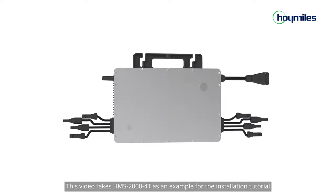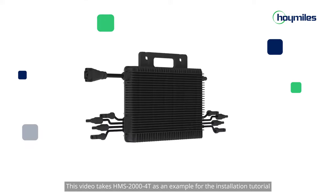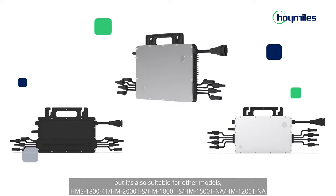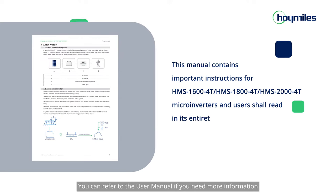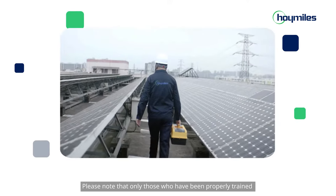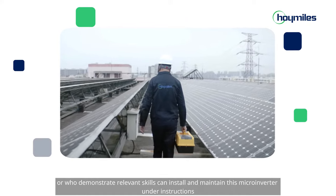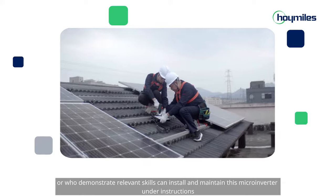This video takes HMS 2004T as an example for the installation tutorial, but it's also suitable for other models. You can refer to the user manual if you need more information. Please note that only those who have been properly trained or who demonstrate relevant skills can install and maintain this microinverter under instructions.